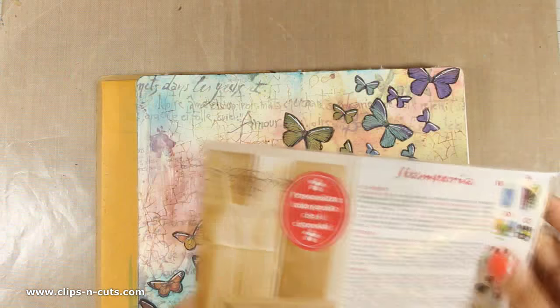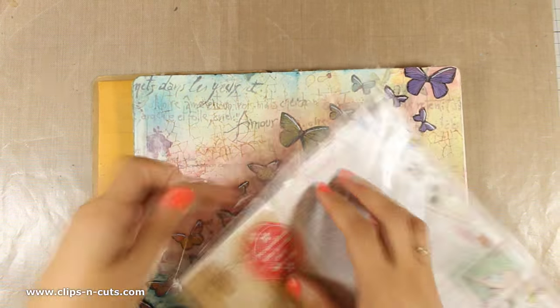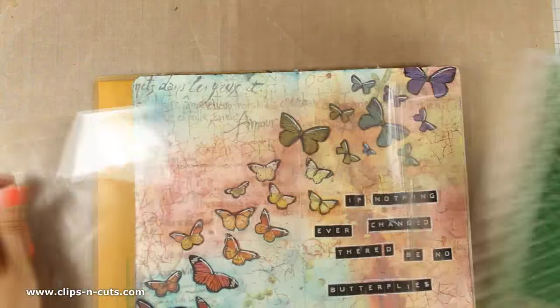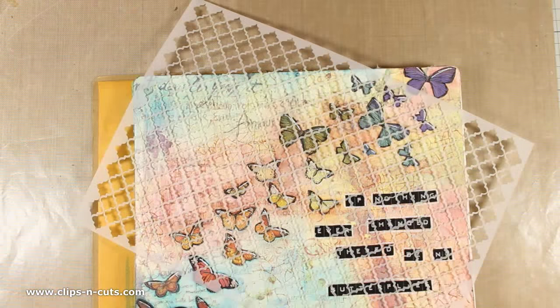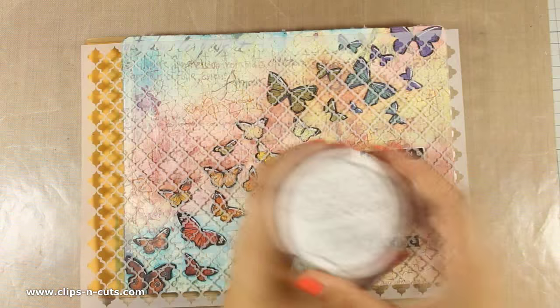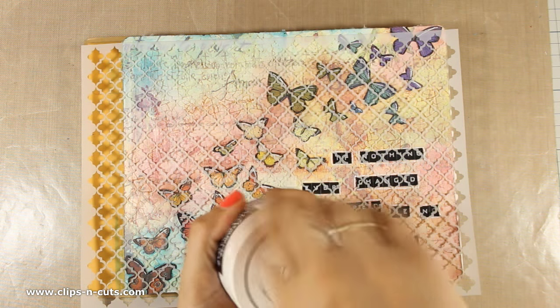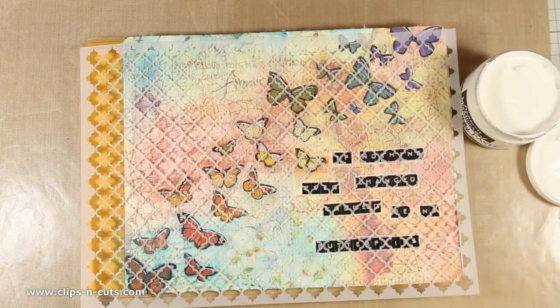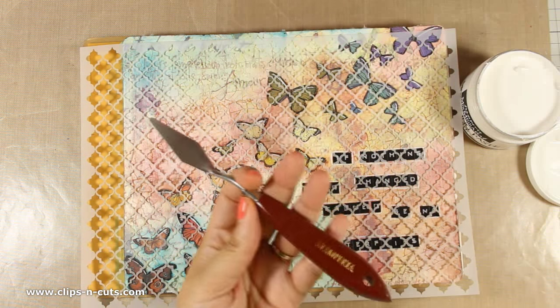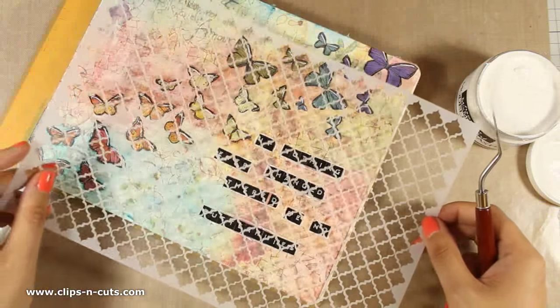One of my favorite techniques is using stencils with modeling paste. I am going to use this Stamperia stencil, which is really beautiful, and I really like the size of it because you can cover the whole art journal. The modeling paste I'll be using today is also by Stamperia — it's nice and thick and I will be applying it with a spatula. I am using the stencil at the edges of my layout to create a frame.